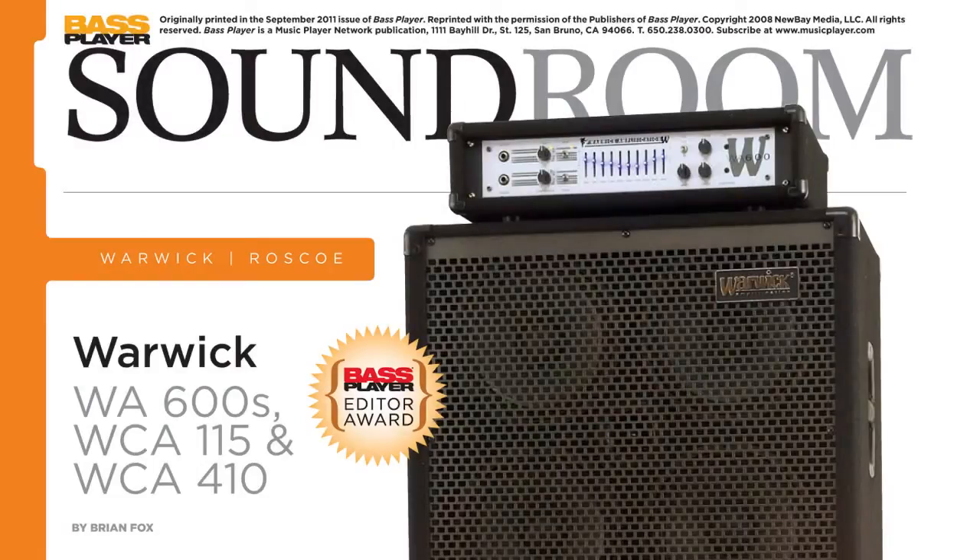In their September 2011 issue, Bass Player Magazine reviewed the WA 600 and WCA series cabs, giving them their coveted editor's award.